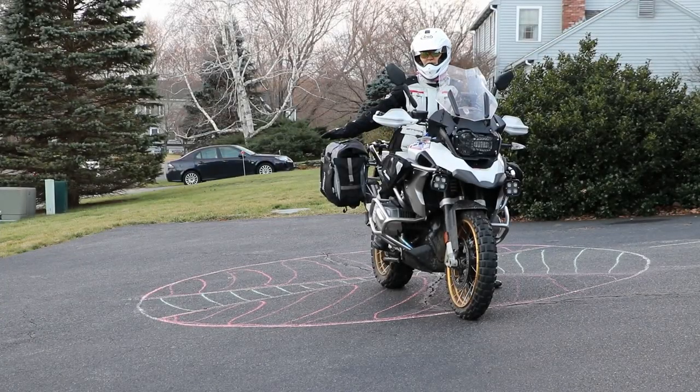Now let's review the second green sector. The only difference in this case is that the bike will want to continue rolling — you will be facing downhill. So always turn off the bike, leave it in first gear, and let it roll in first gear until it completely stops.